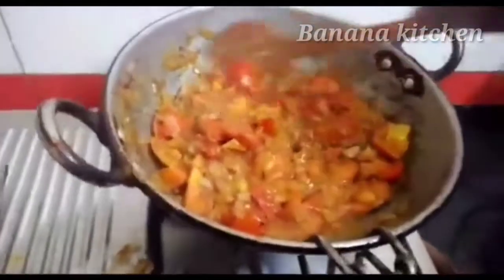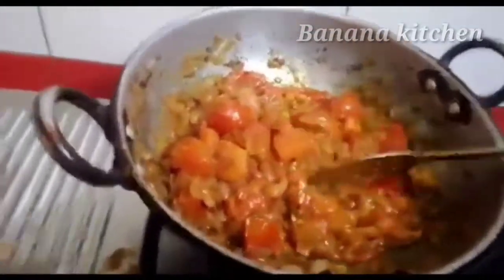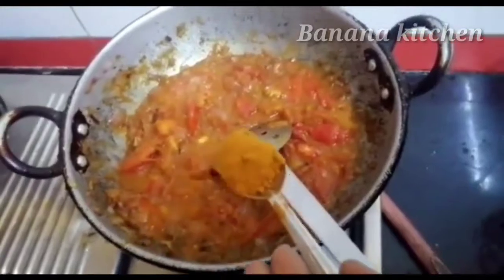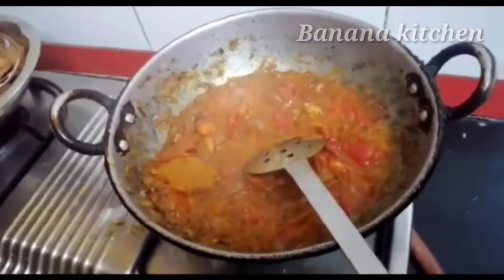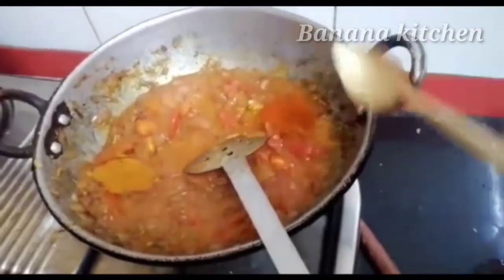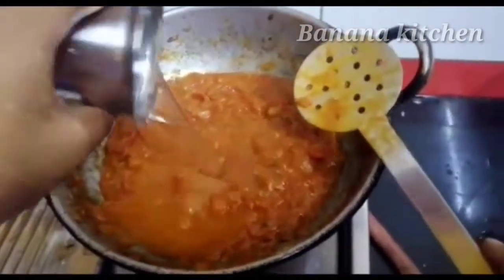Mix well with the gravy. This is a gravy. You can use a spoon. Add some chili powder. Add some salt in the sauce.